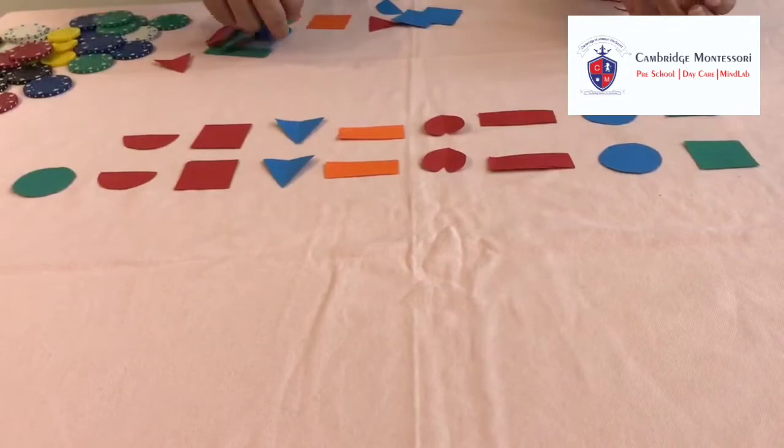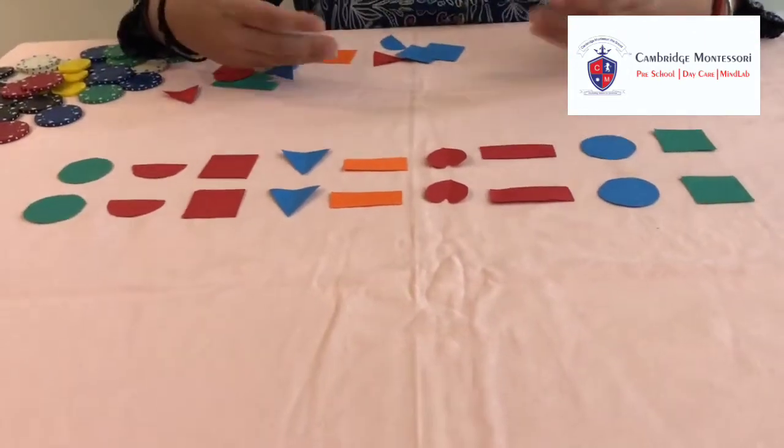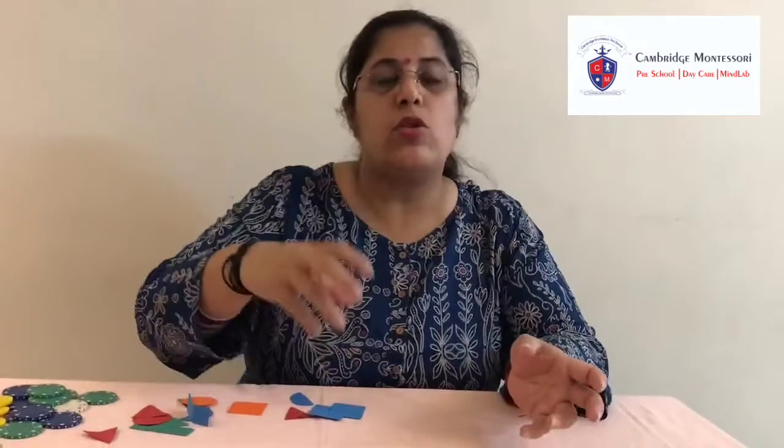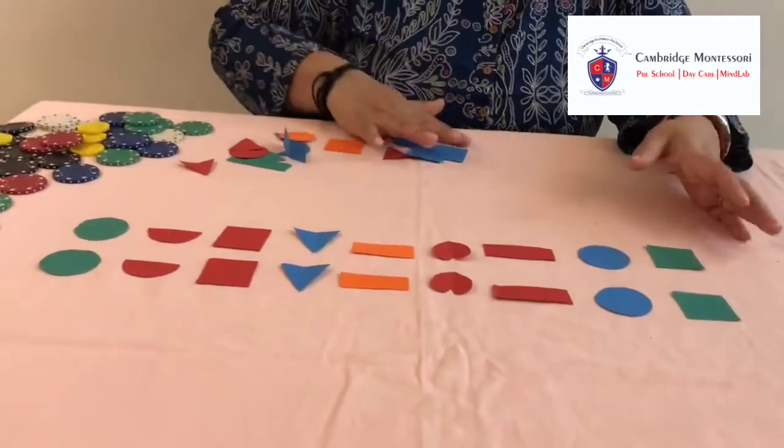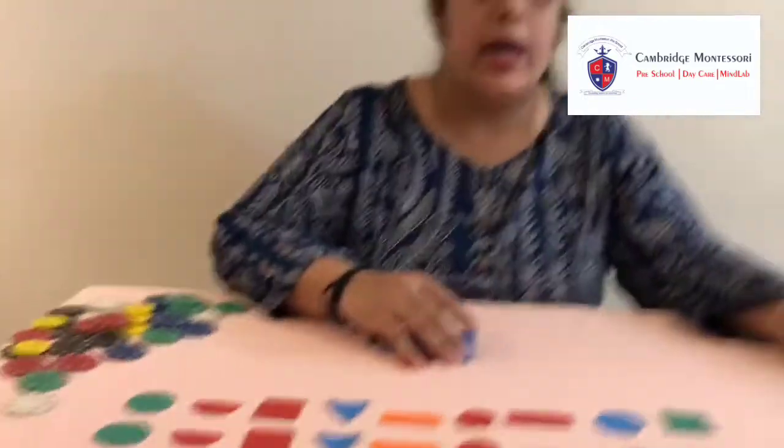Once they practice this a lot, we have to increase the level or difficulty of this activity. We have to note their time to complete the activity and give a particular time — 2 minutes, 3 minutes, or 5 minutes — to finish one pattern. Eventually we can also add different shapes like pentagon, hexagon, and oval, gradually increasing. I am sure this activity will keep them busy and involved for a long time, and they are going to enjoy it while improving their skills. Thank you so much, and hope you will enjoy this activity.